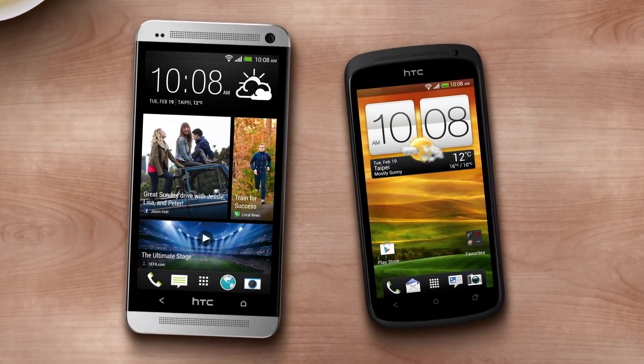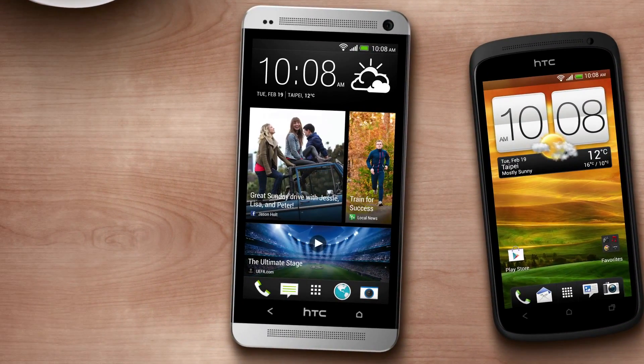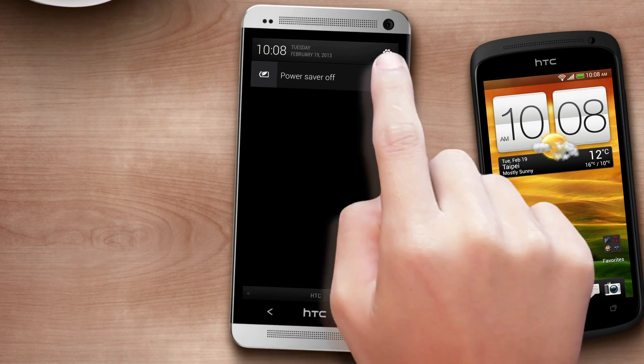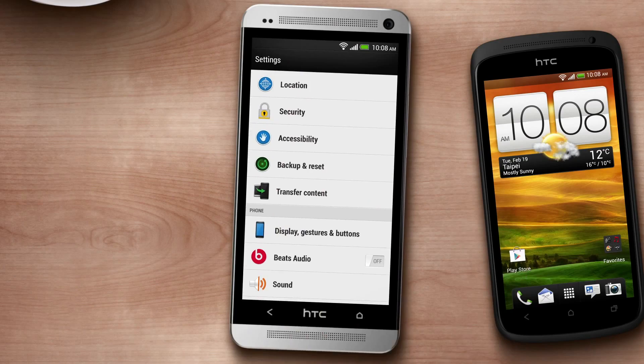Make sure you have both your old and new phones with you. On your new phone, go to Transfer Content in Settings. Also, check that your old phone is using at least Android 2.3.